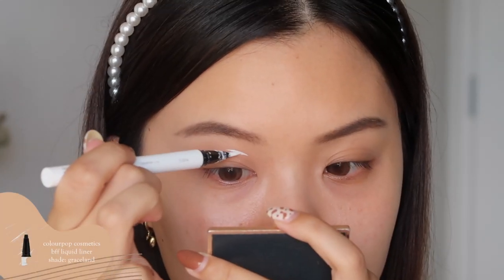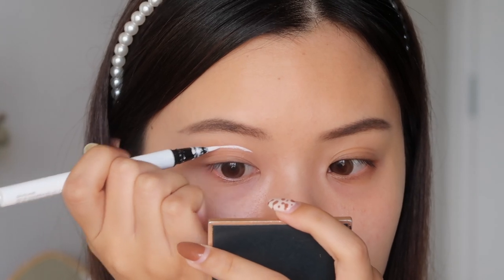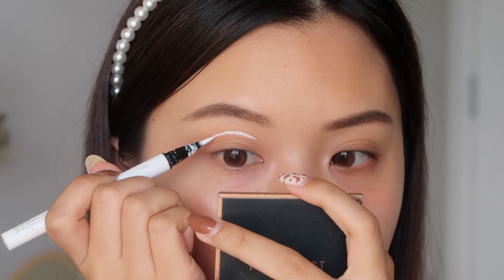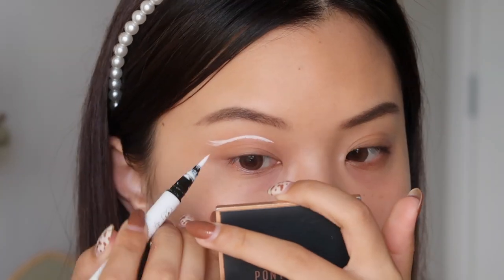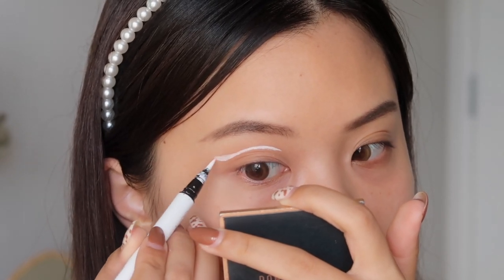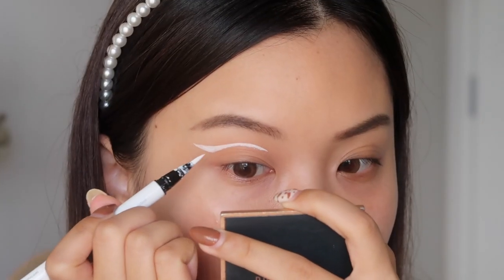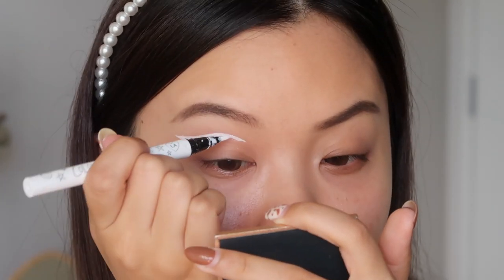Next I'm taking a white liquid liner and I'm going to start mapping out the graphic wing. I like to work in little baby strokes. I'm first just mapping out the sort of curve, following the natural curve of my eye shape, and then flicking it out into a wing. I'm pretty much creating what my wing would look like, but just above my crease, making sure the wing is above my crease so that when I look up, you can still see this graphic liner. It's really ideal to do your eyes first because you can always clean up the wing and make it really sharp.